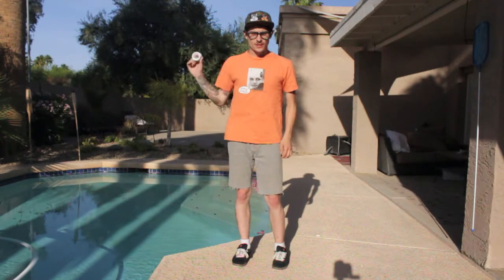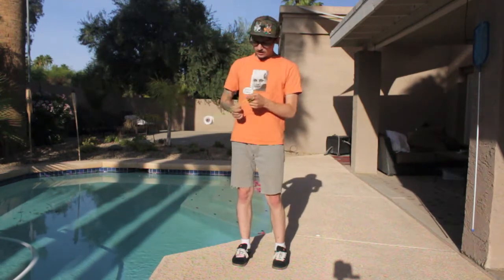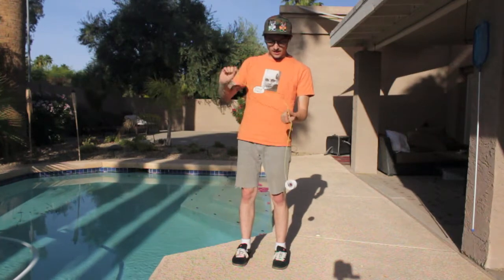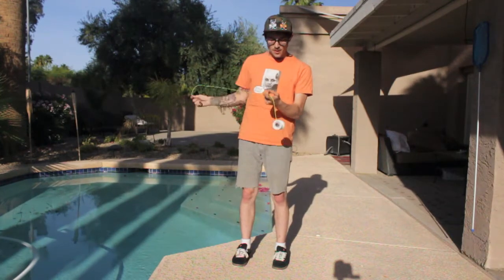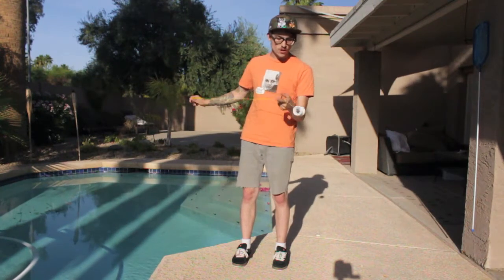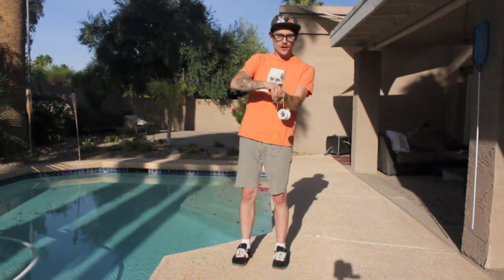So the first trick you want to learn in order to do this trick is just an underwhip like this. You're going to take your hand that's holding the counterweight and whip it underneath the hand you'd normally mount a trapeze on, but it's really important your yo-yo surpasses your other arm.